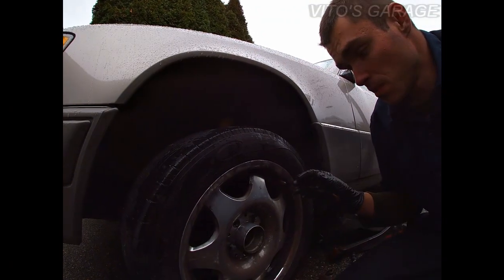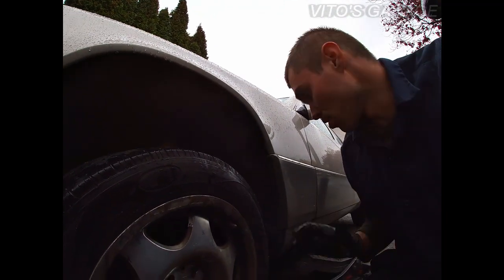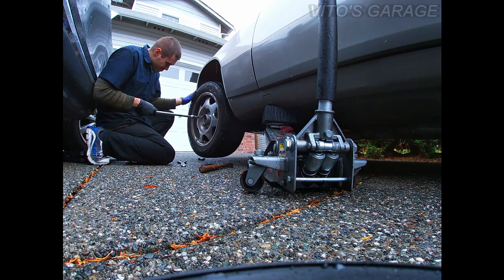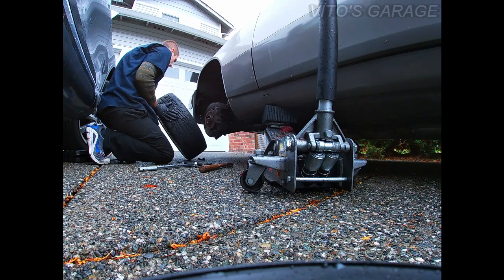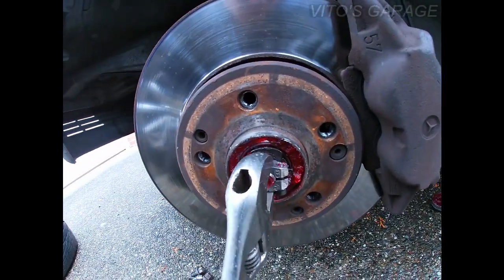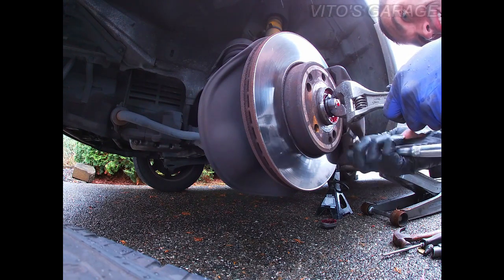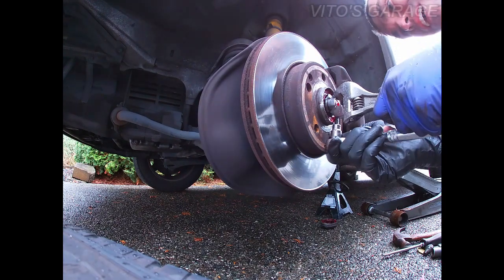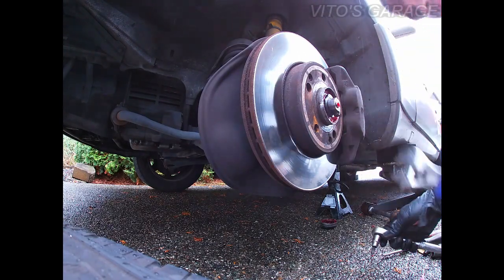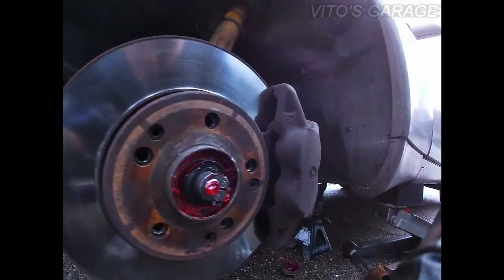Now we're gonna remove this wheel, tighten that five millimeter allen bolt, put more grease in there, make sure it's all clean, and then reinstall the cap. Keep it steady and tighten that five millimeter. After you tighten that up, make sure you can't move it — can't move it, that's good. That's it.